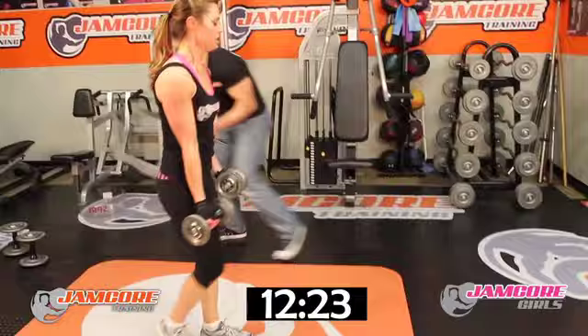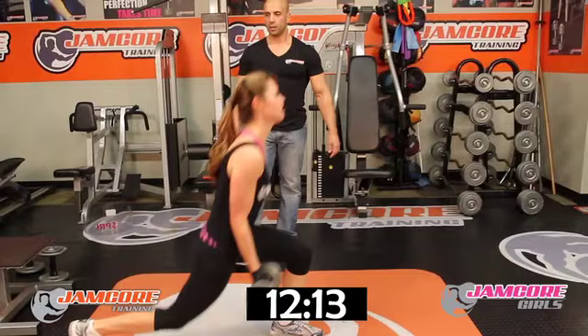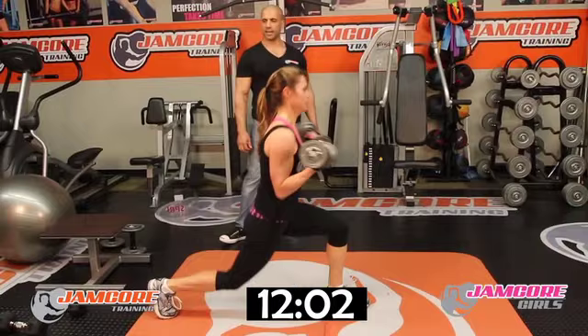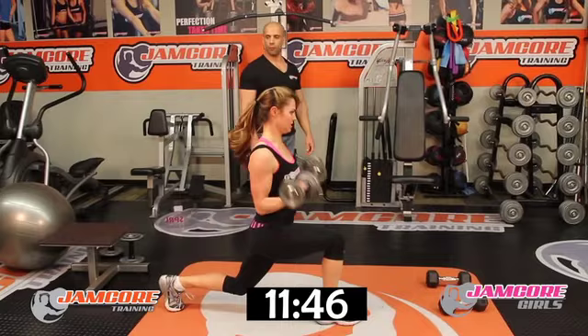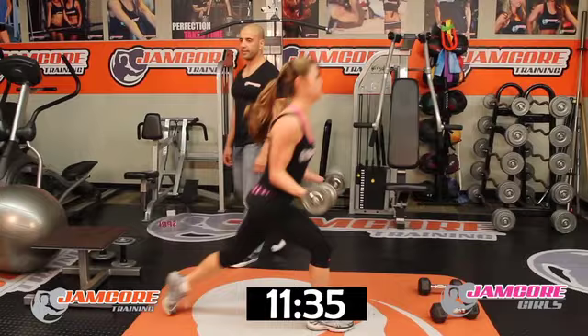Reverse lunge curl — go! Stay on the same leg. One, two, three, four, five, six, seven, eight, nine, ten. Other side — go. Keep your elbows back. 1, 2, 3, 4, 5 — all the way down — 6, 7, 8. Two more. One more. Good job!